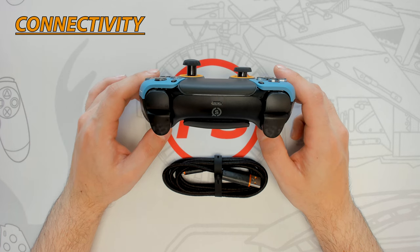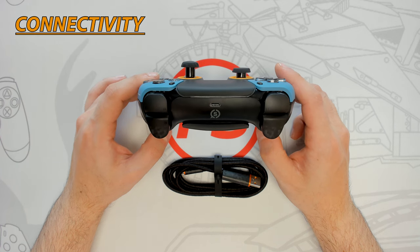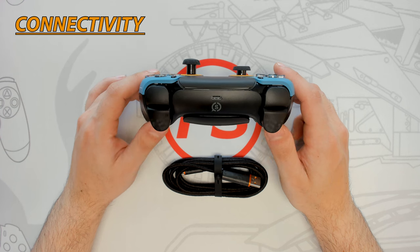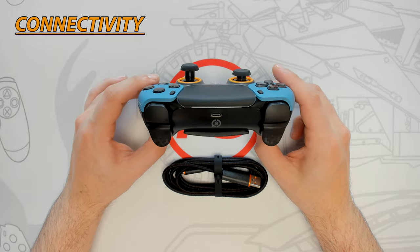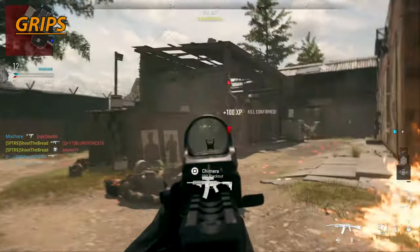The Scuff Reflex is compatible not only with the PlayStation 5 but also with Windows 7 and up, macOS Catalina and up, iOS 10 and up, and Android. The controller can be used wirelessly with a range of 45 feet, or wired using the provided six-foot-long USB Type-C cable.